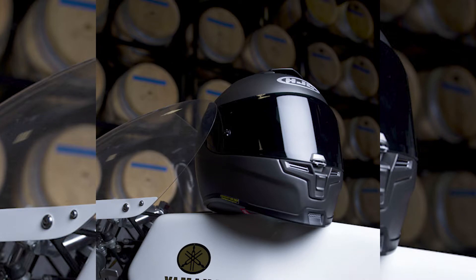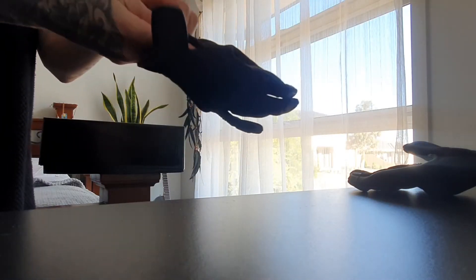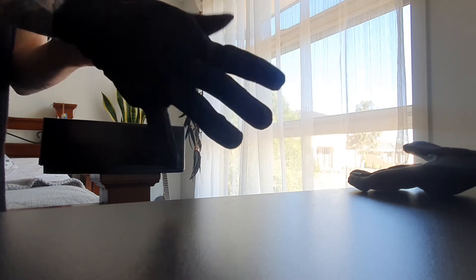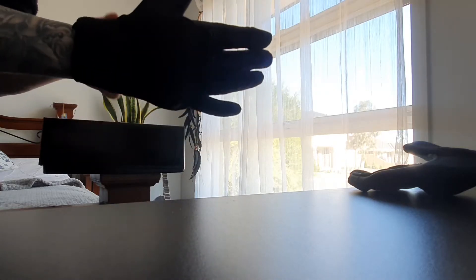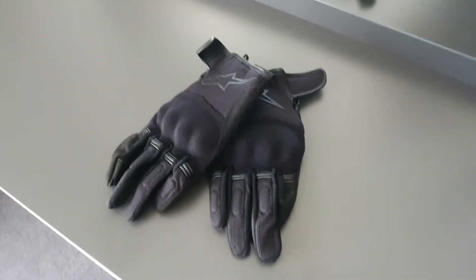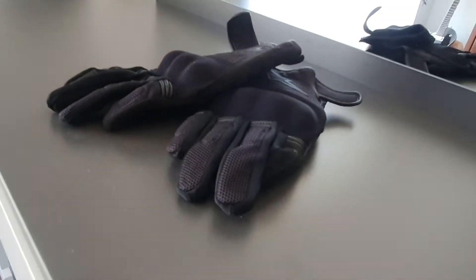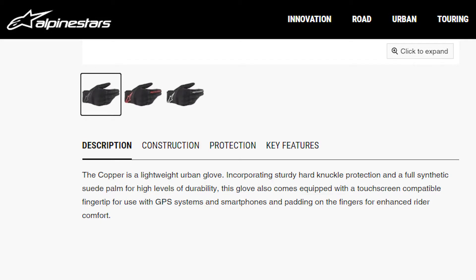For gloves, I went with the Alpine Stars Copper short gloves. I tried on so many gloves, but I have weirdly disproportionate hands, so it was hard to find something that fit all the way down to the webs of my hands. I went with these because I'm still a beginner and I'm not going to lie — I'm a little nervous about not being able to feel the clutch lever while I ride. So I wanted something that feels on the thinner side but is still protective.